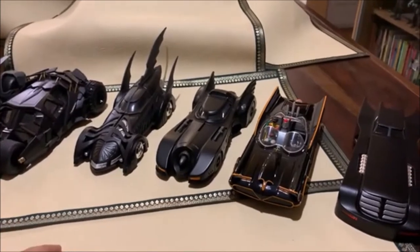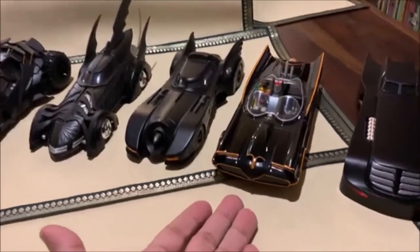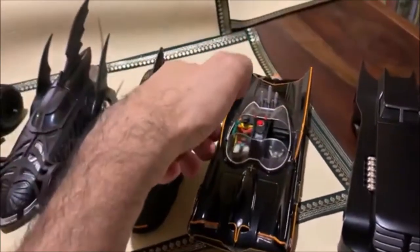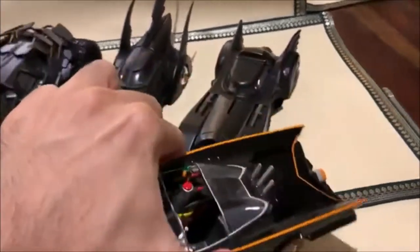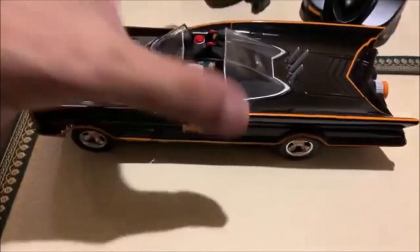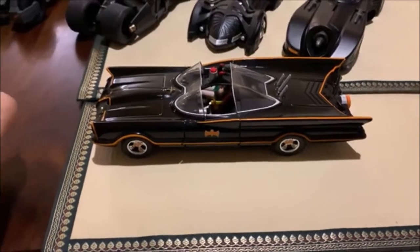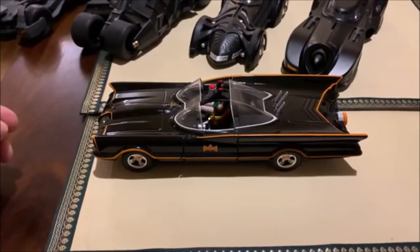First off the bat, I have to talk about this one. This is really where it all began. This is gorgeous. This is obviously the Adam West, Burt Ward 1960s Batmobile. This is the killer piece I was dying to get. When I saw it in the shop, I just grabbed it immediately — in fact, I think everyone around me must have been shocked at how quickly I grabbed it.